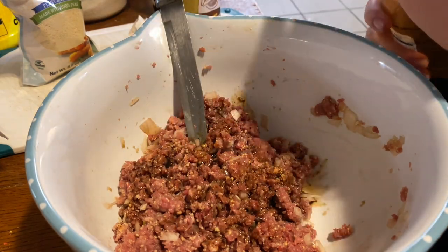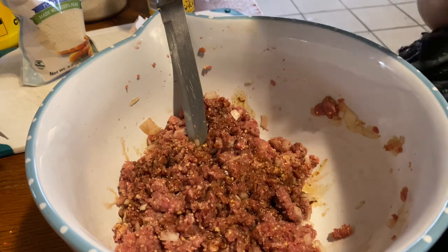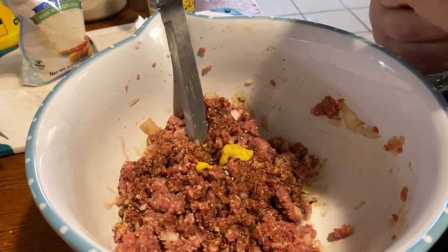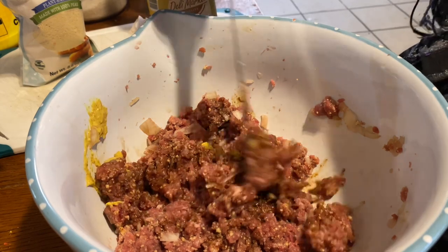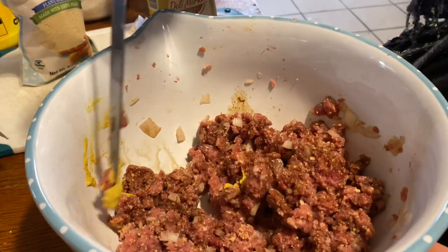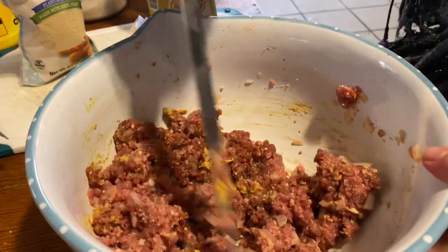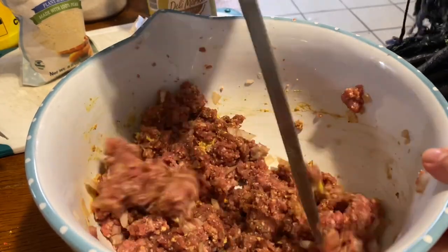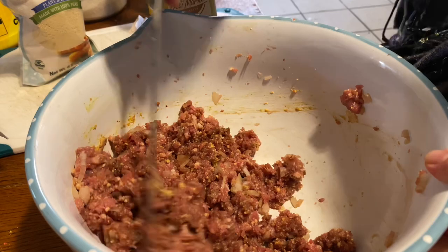A little soy sauce - that's good, that's what I needed. I went to the store - actually it came in the mail this morning. I did need that in here. I missed it when I was reading the ingredients - I don't know how I missed it. I'm an airhead lately.